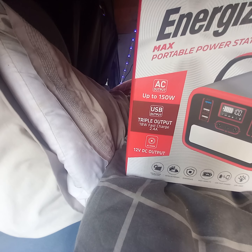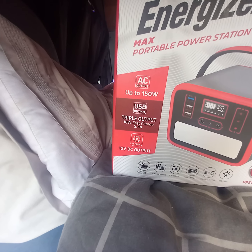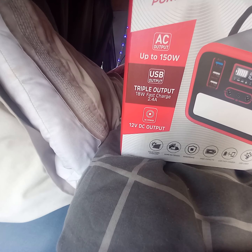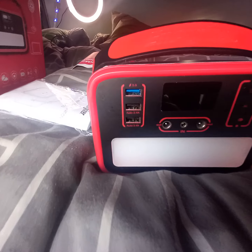It comes with an AC output up to 150 watts, triple USB ports, and also a 12 volt DC output. So this is what it looks like — it's got three USB ports.